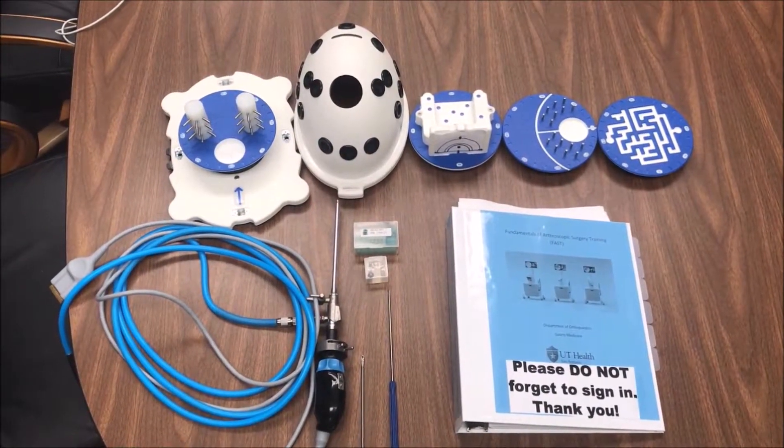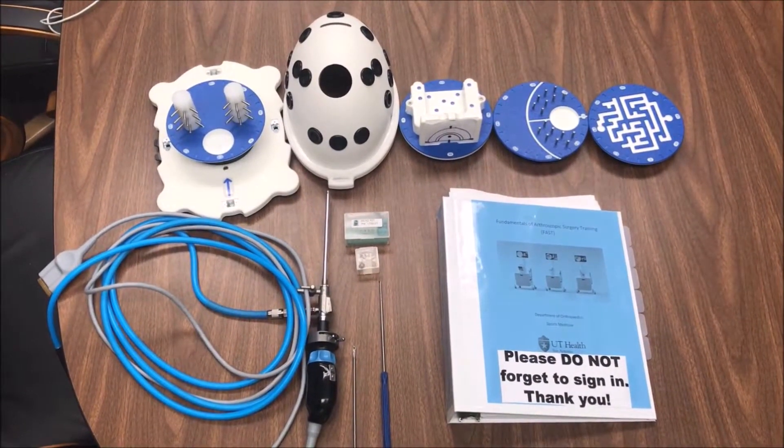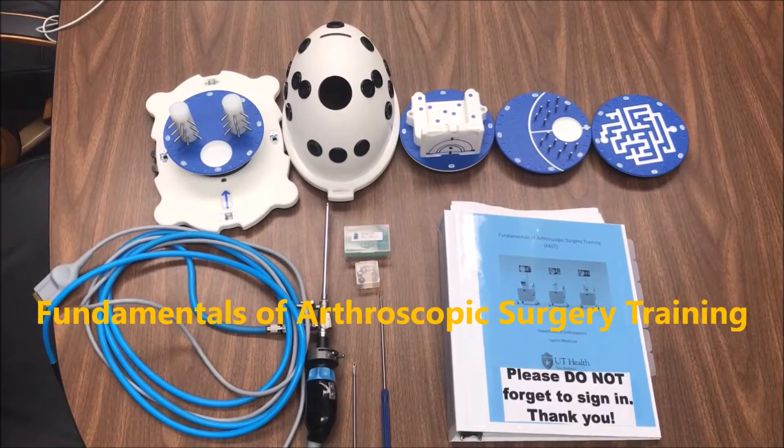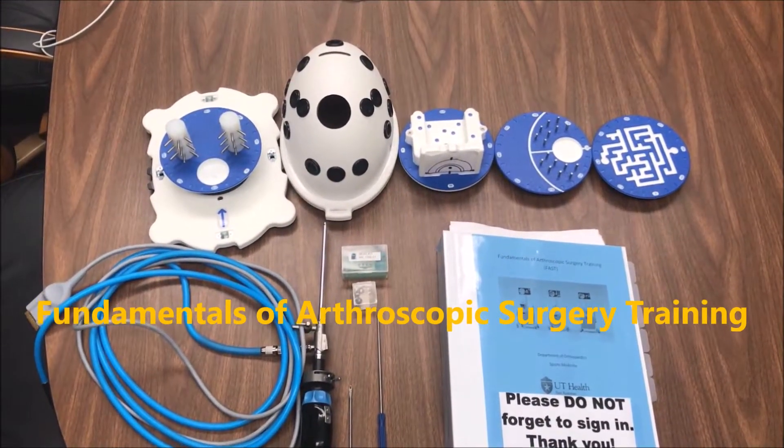Arthroscopy is a unique component of orthopedic surgery and a challenging one to figure out. Our program makes this FAST system available to us, but it's still a little tricky to know what to do with it.